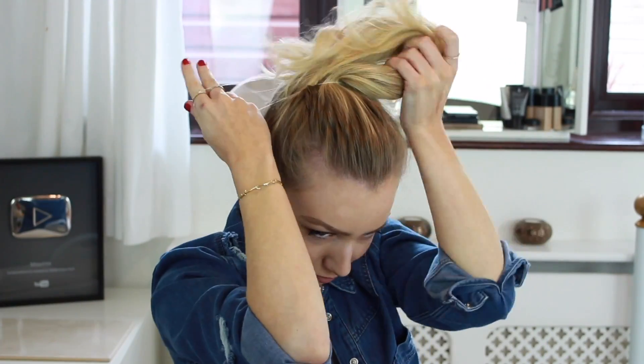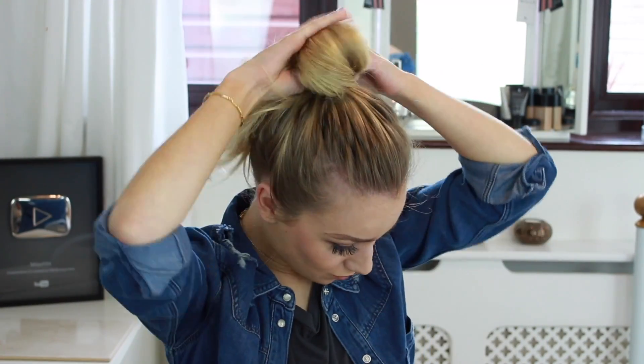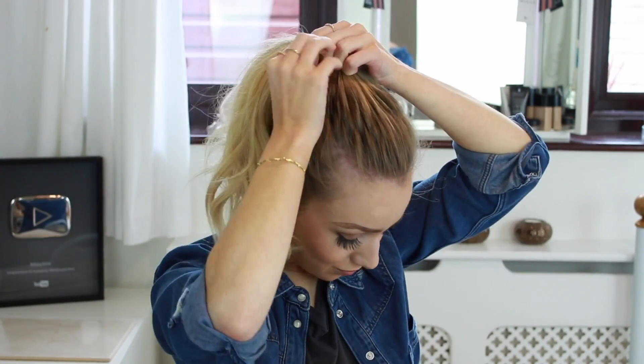For this final hairstyle, I'm just gathering up all of the hair into a high ponytail and securing it with a hair elastic, then pulling down a few strands of hair to frame my face. I love doing this high ponytail for second-day waves as it really gives off an undone, beachy look.